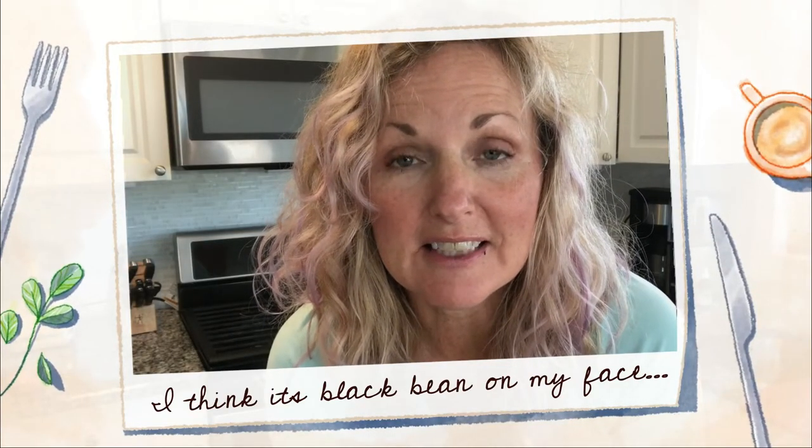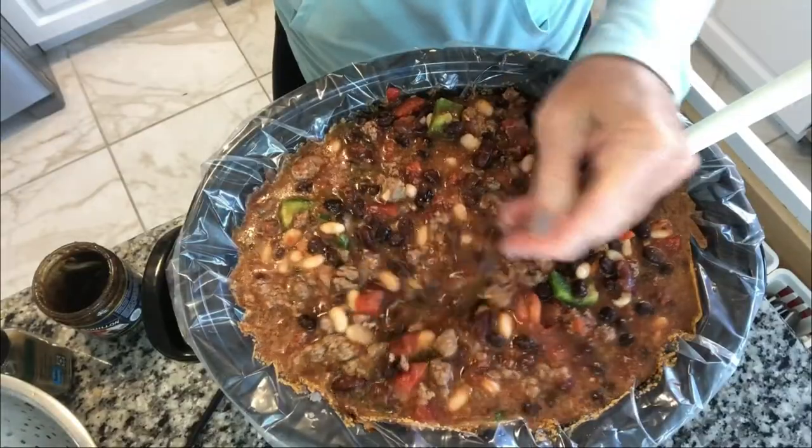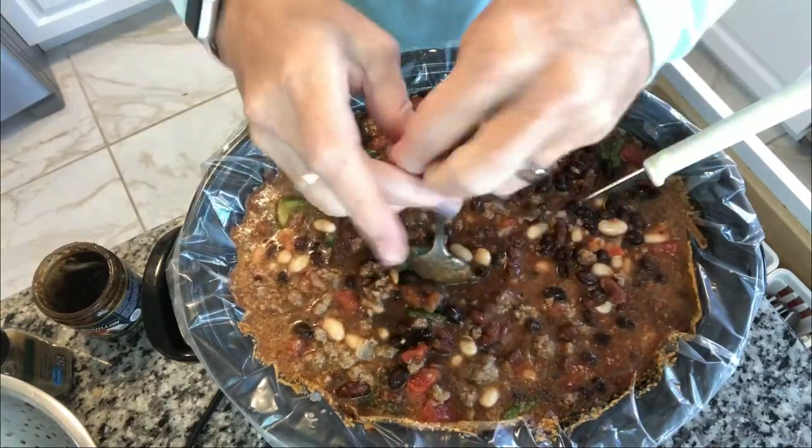Our last secret ingredient — or weapon, whatever you choose to call it — is Better Than Bouillon. I could have put in some beef broth, but I have the organic Better Than Bouillon beef flavor. You can also use the chicken or vegetable base version. I didn't put any salt in here, so this is going to add a lot of flavor and oomph. The ingredients include roasted beef broth, yeast extract, salt, sugar cane, barley malt, and potato flour — no nasty stuff because it's the organic version. I'm going to put in about a tablespoon and get that all mixed in.